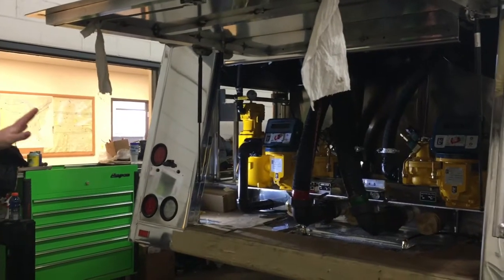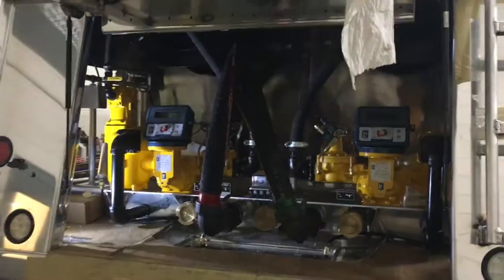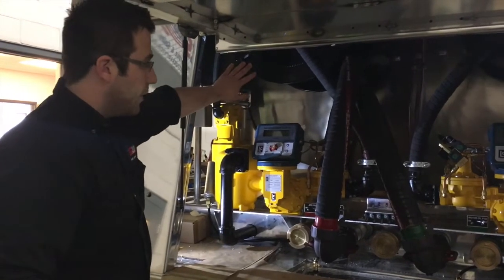This tank right now has no chassis and is fully prepped and ready for the chassis. You've got your swing hoses, your suction boards, your meters, your reels.